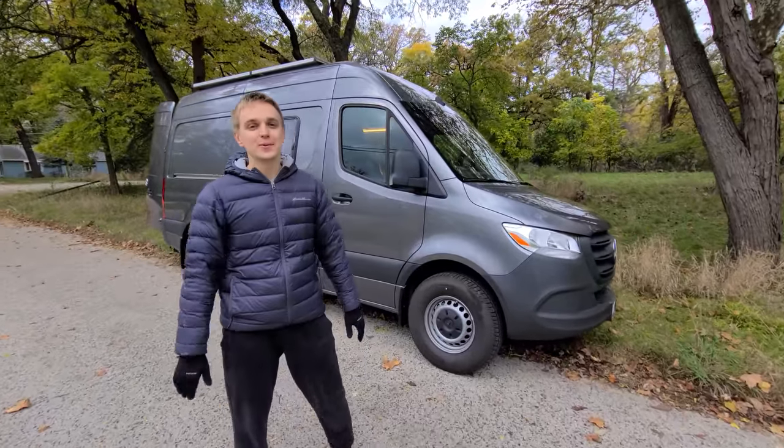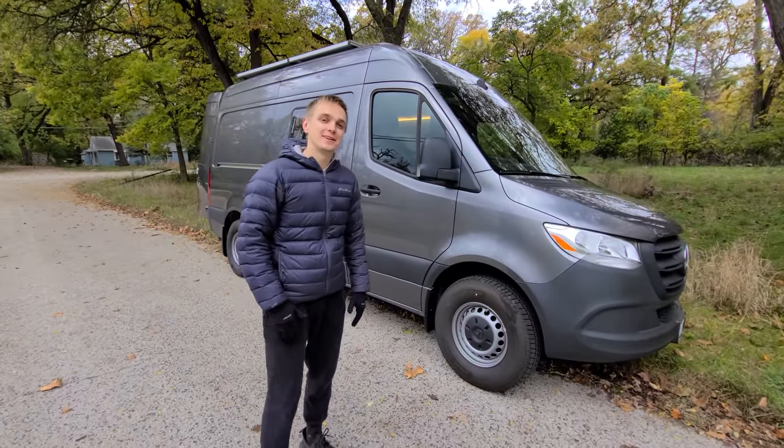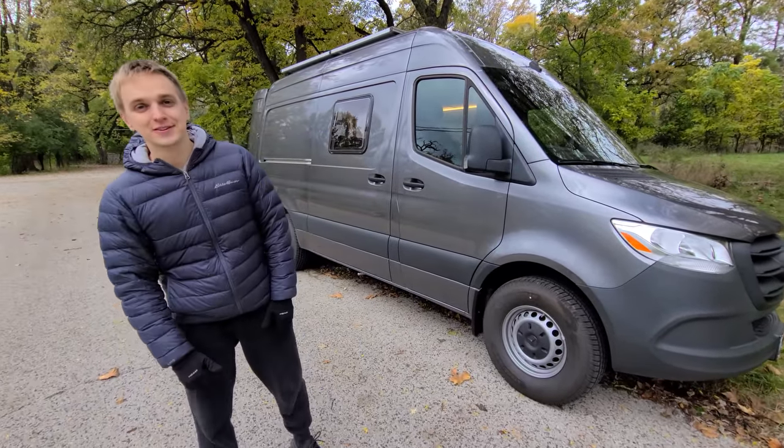Hey everyone, I'm going to give you a quick tour of our 2021 Sprinter van conversion, so follow me.